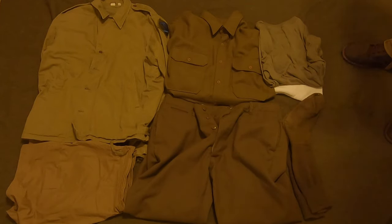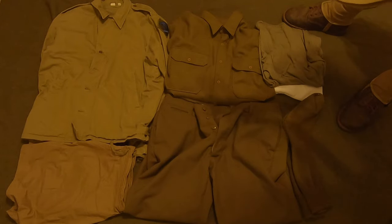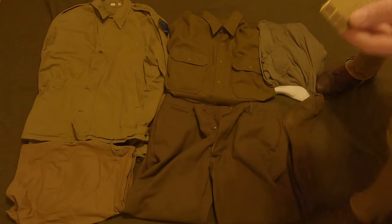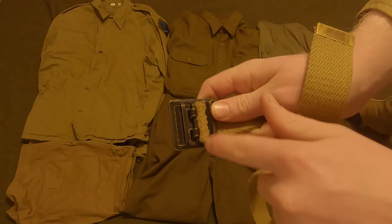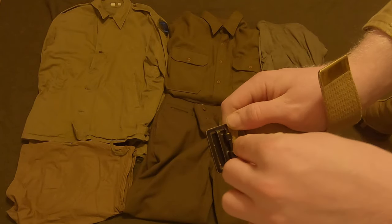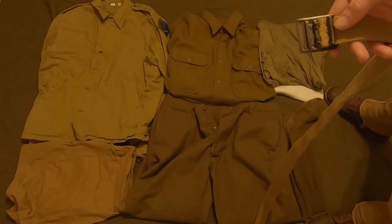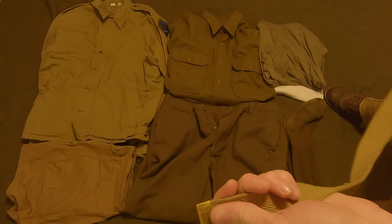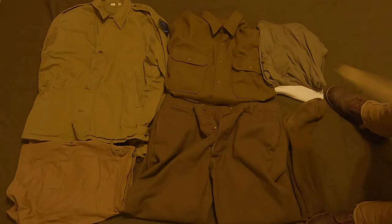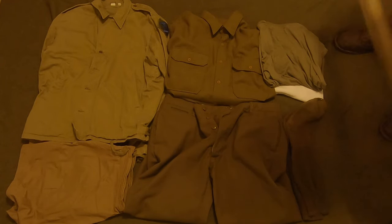Here we have a reproduction standard trouser belt, worn just like any belt. My belt has a metal end on one side and on the other side it can actually detach — you pull it up, fold it back, pull the belt out, and trim it to the perfect length, which is just past the first belt loop. It has a nice brass buckle — everything's made of brass on this one. Late war they did switch to steel, like with the haversacks, but I'd need to do more research on that. These belts do their job well.